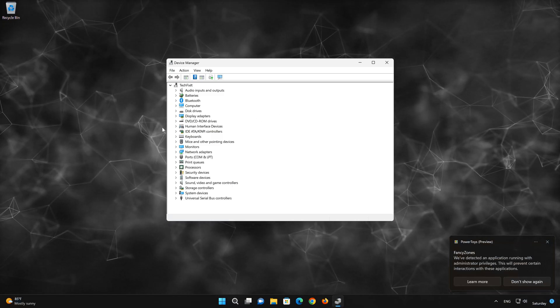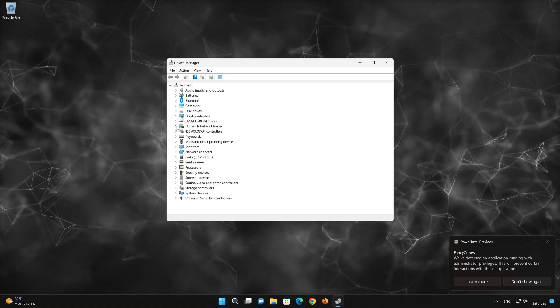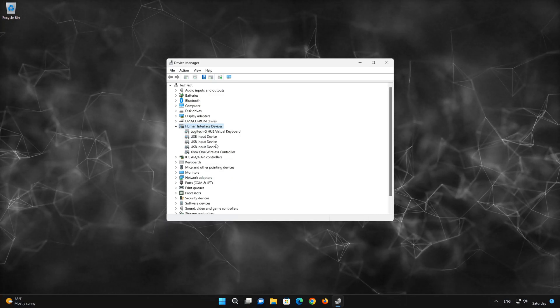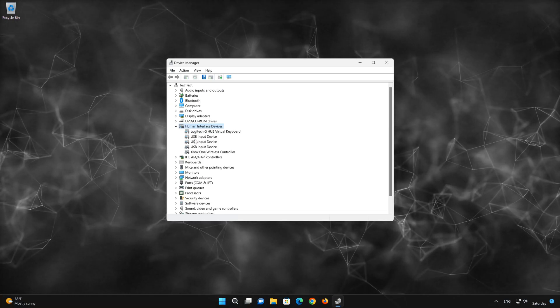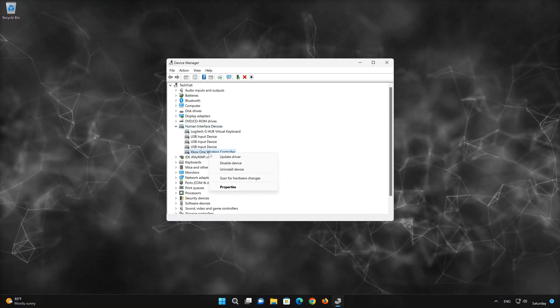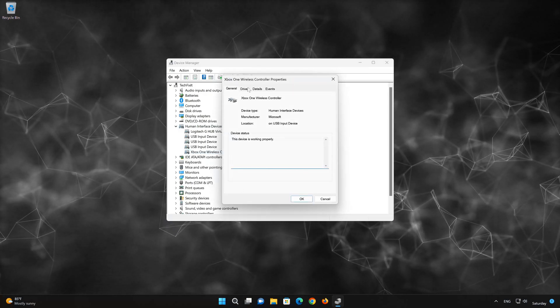Expand Human Interface Devices. Right-click HID-compliant Game Controller and select Properties. Open the Driver tab.